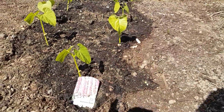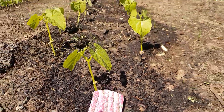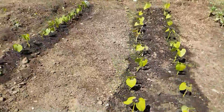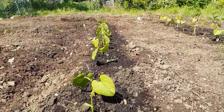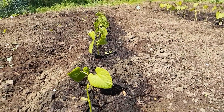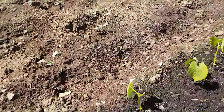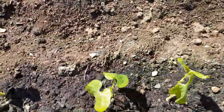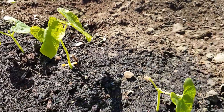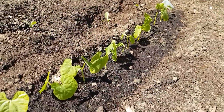I've got some borlotti beans — I think they're Italian, somebody correct me if I'm wrong. And some dwarf beans which are growing but seem to be struggling; the leaves seem to be a little bit droopy. I don't know if they're supposed to be like that — it's the first time I've grown them. I'm watering them plenty but haven't given them any feed, so I might need to look into that.